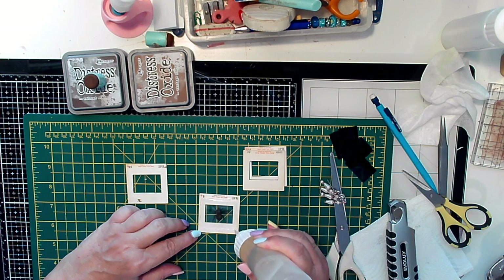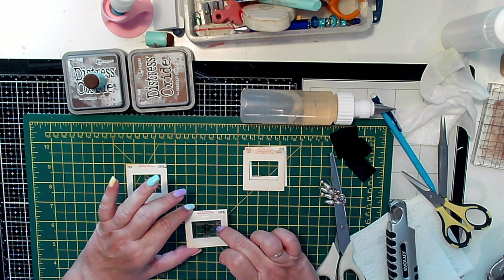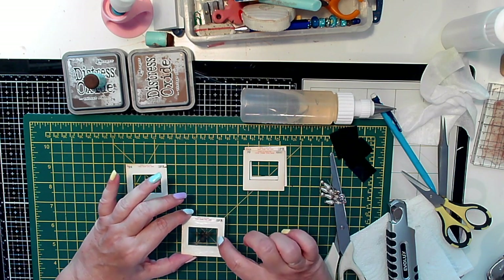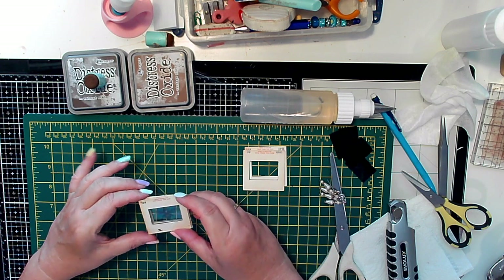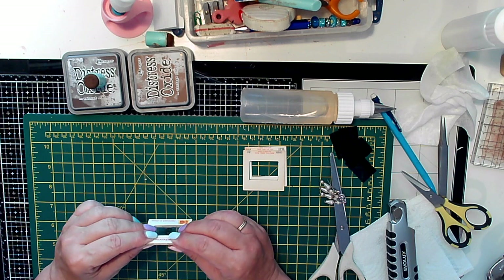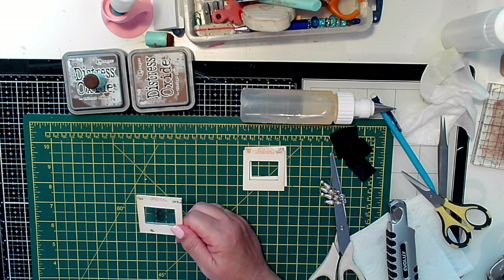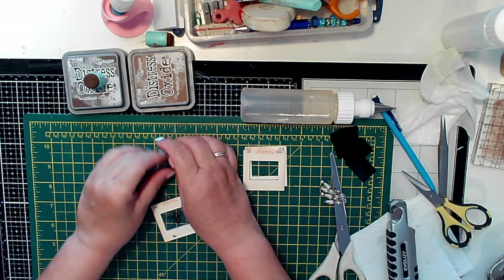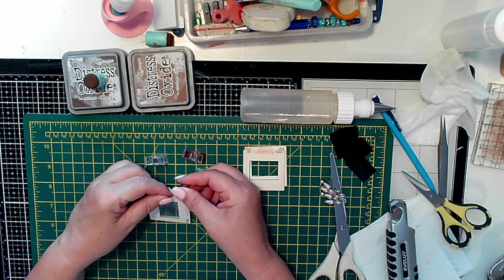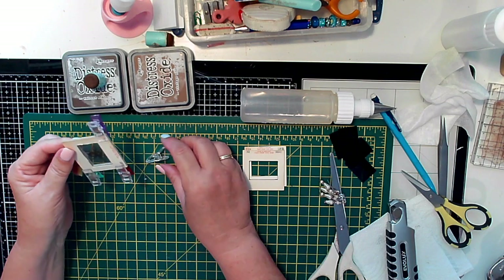I'm putting some more glue along here so that I can glue the other one on top. I'll put a bit on the transparency as well. I just need some clips - I've got some clips - just going to clip these down to make sure they hold, and then these need to dry.